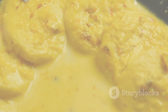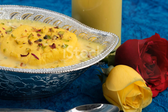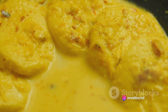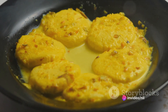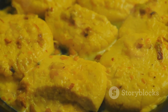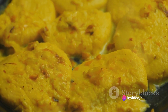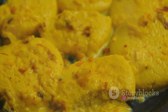To summarise, perfect Ras Malai is all about crafting the Rasgullas and Rabri separately, then bringing them together. Start by curdling milk with lemon juice, straining it, and kneading it into a smooth dough. Shape this dough into discs and cook them in sugar syrup to make the Rasgullas. Meanwhile, prepare the Rabri by boiling milk with sugar, saffron, and cardamom until it reduces. Then let the Rasgullas soak in the Rabri. Garnish with nuts and voila, your perfect Ras Malai is ready.